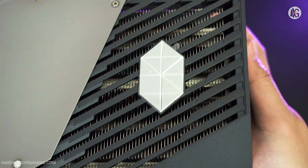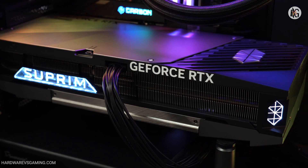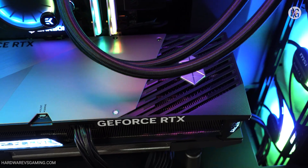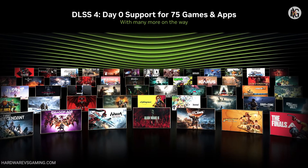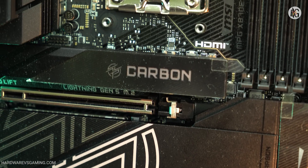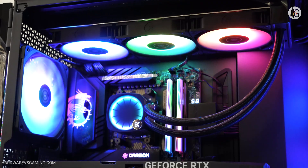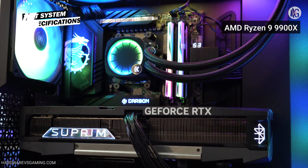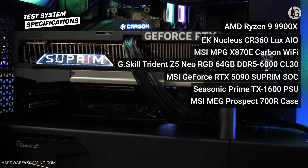To summarize, the MSI GeForce RTX 5090 Suprem SOC is a stylish, refined, and elegant-looking graphics card. Now let's see how it performs. I tested the MSI RTX 5090 Suprem with an X870E Carbon Wi-Fi motherboard powered by an AMD Ryzen 9 9900X. The system also included a 64 GB G.Skill Trident Z5 Neo memory kit running at 6,000 MT/s with a CAS latency of 30 clocks.